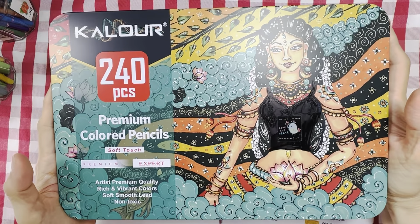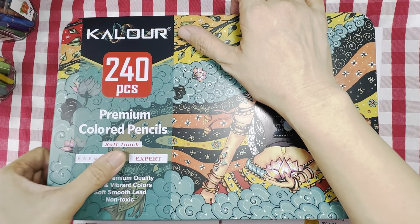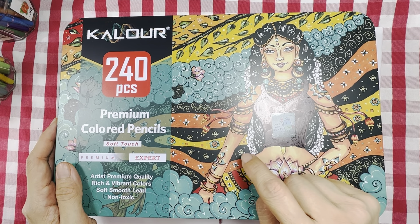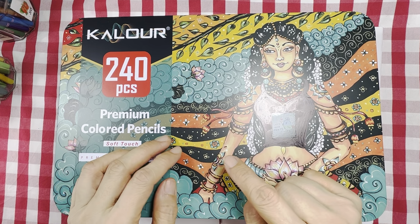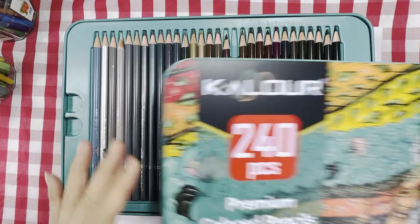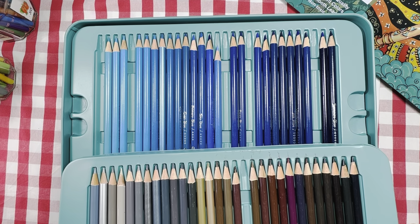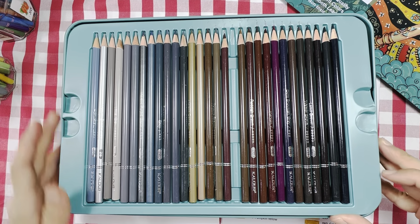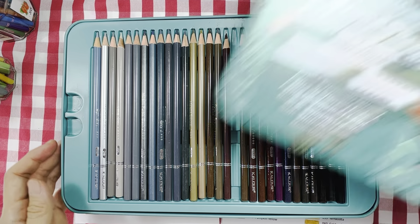I've actually borrowed this set of 240 color pencils from Eileen — it's hers. If you realize, she has been using this set of color pencils for that Millie's book we were doing in the vlog. I need to return this set of pencils to her soon. I said I want to borrow them for comparison, so she kindly let me have them for two weeks. I'll have to return it before I fly to England.